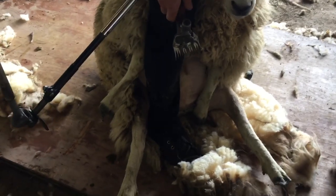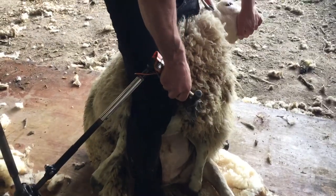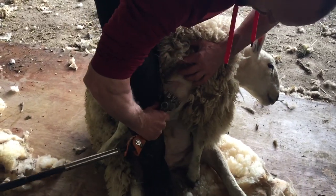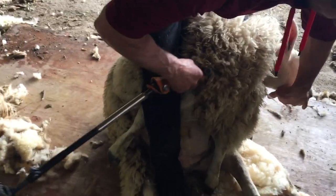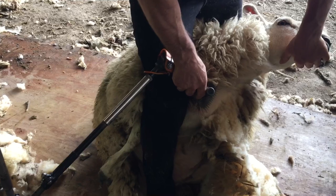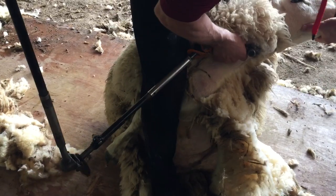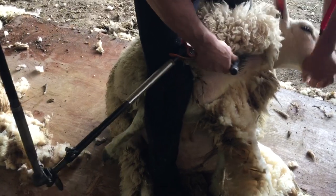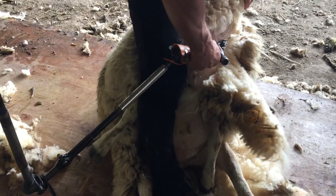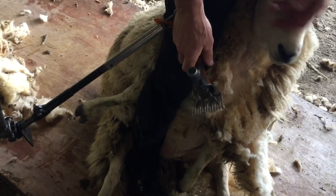It's important when you do this first blow, you don't stretch them out — it's a tendency to stretch that right out. We don't want to do that, we want to keep it relaxed. So we just come in here — flat comb — and we're just there. There's more wool up here, we're under the chin, but we're not forcing the sheep. You're not actually fighting my head at all, are you? Try not to fight it at all.